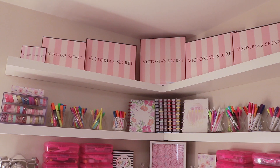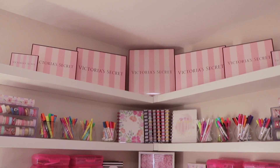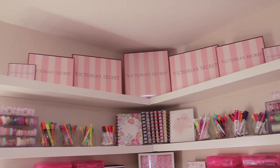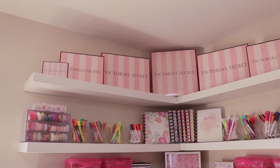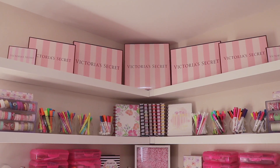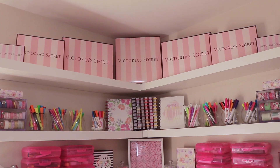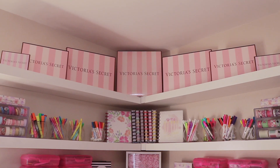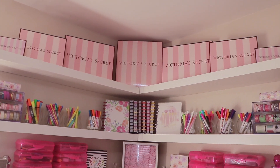Up here I purchased Victoria's Secret gift boxes — I just collected them when ordering. They come in small, medium, large, and extra large. You can get them on the Victoria's Secret website; when you're checking out you can request gift packaging. I got a lot of questions about where to find these, so that's the answer — they come from ordering and requesting gift packaging at checkout.